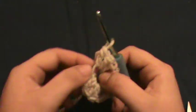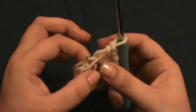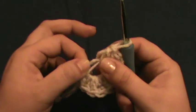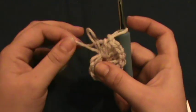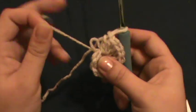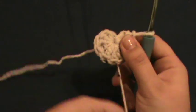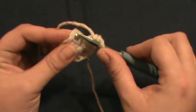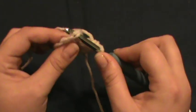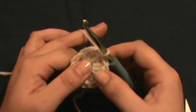Here we have our ring of double crochets. I take the back loop and start pulling, grab your tail and pull — pretty tight but not too tight or it'll snap your yarn. There you have your first round. Go into the top stitch right here and do a slip stitch — that'll secure your first round.